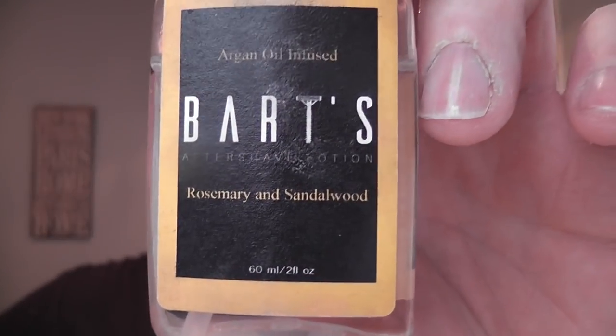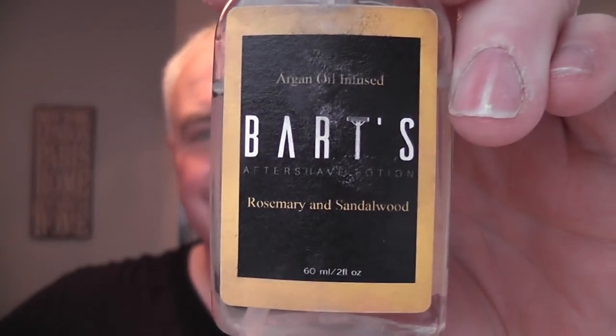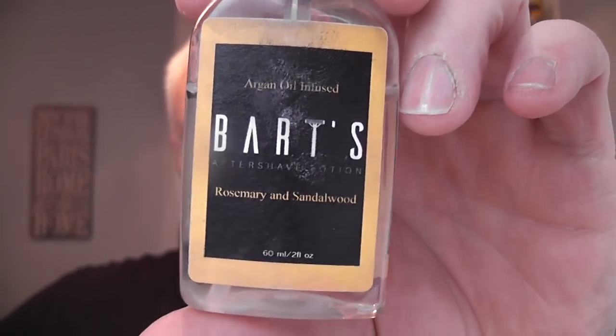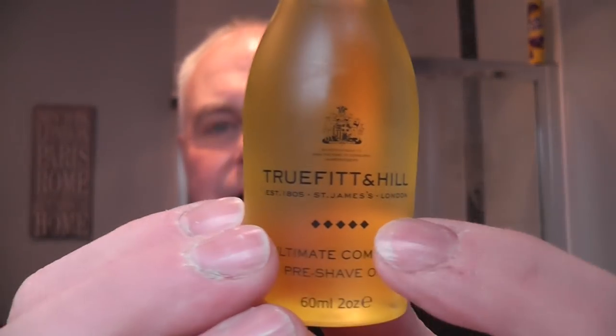Three passes, pick-ups, no problems. Post shave was Bart's Balm - Rosemary and Sandalwood, argan oil infused aftershave lotion - and finished off with Bart's Lavender Balm. Very good stuff. And we started with True Fit and Hill pre-shave oil with a citrusy scent. The blade inside - Gillette Wilkinson Sword. And that, ladies and gents, is it. Two little dots here, but other than that, a pretty damn fine shave. Feels really good.